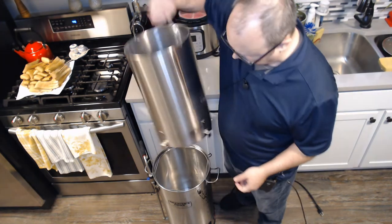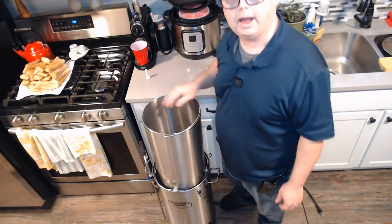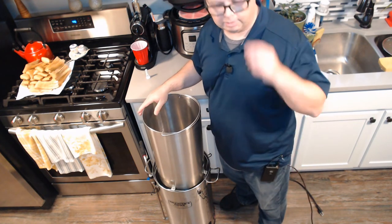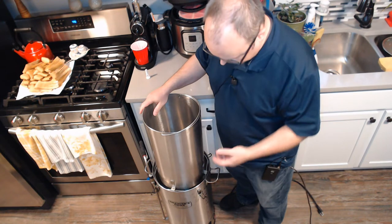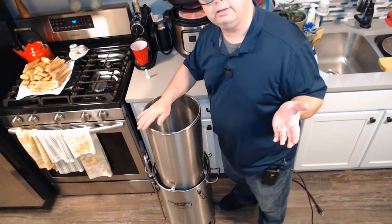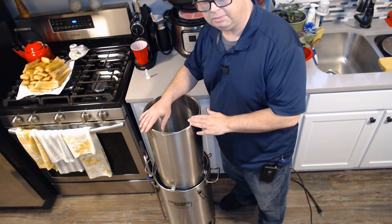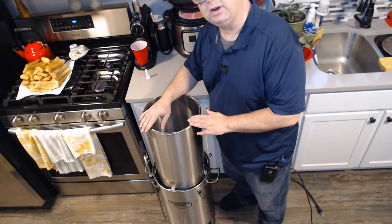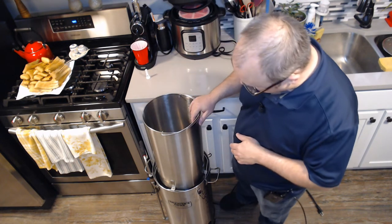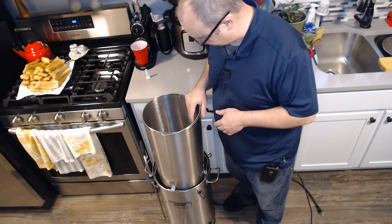If I still have this system in about a year, I'll probably buy the upgraded basket — by then I bet I'll be able to buy just the new basket with the improved perforations. The existing replacement basket is like $15 to $30, so if the new version is around that price when I can finally buy it, that's a worthwhile upgrade.